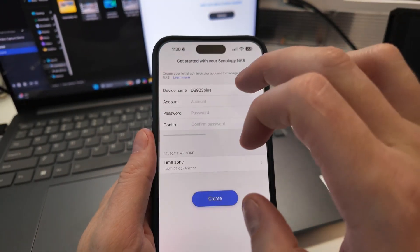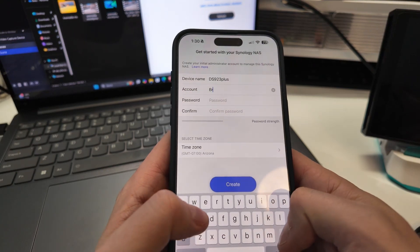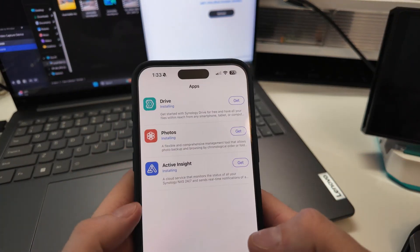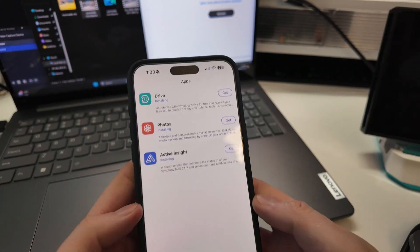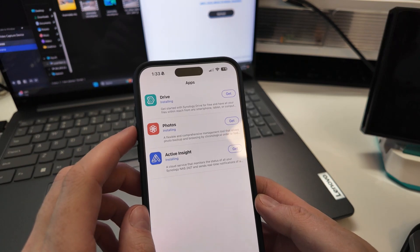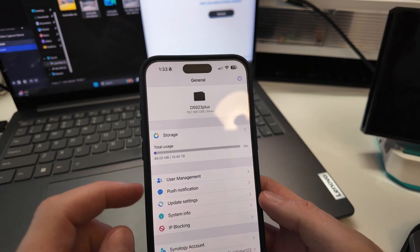So now we have the setup wizard. It says 'do you want to continue,' so we'll go like that. I'll just leave it as the default name and account. I'll put my name in and make a password. I just logged in, made an account, and it looks like there are a few other apps you can have here. This is just the mobile app. Cloud services monitoring — so you can monitor your NAS from your phone, which is probably useful for most people. Photo, which you can upload to. Drive, for files. And it's set up.